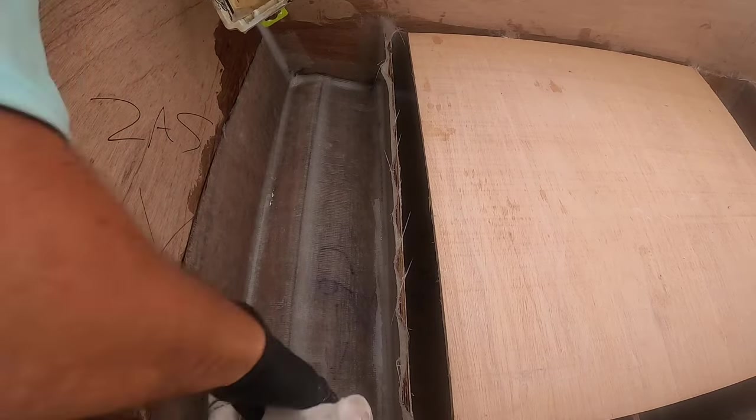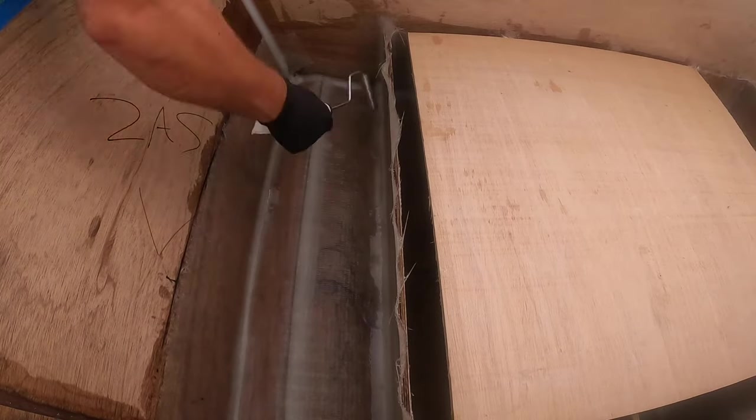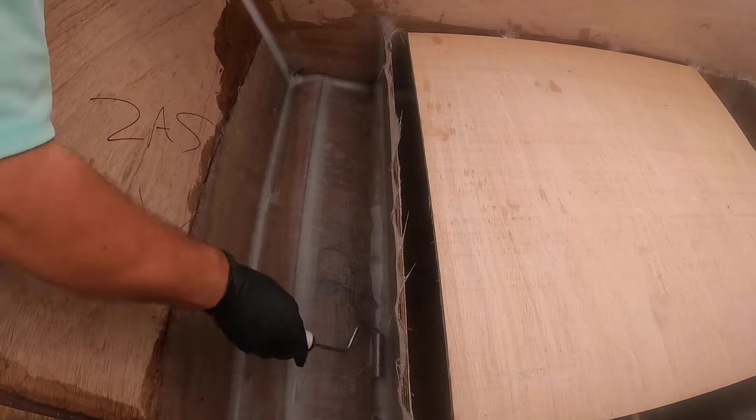I'll walk away and leave this for a while as I go on and do the next two compartments. Then, as you'll see here, I'm gonna come back with that little fin roller and just take it real nice and easy, go over everything, get all the air bubbles out, make sure it's laying flat. That process has been working pretty good.